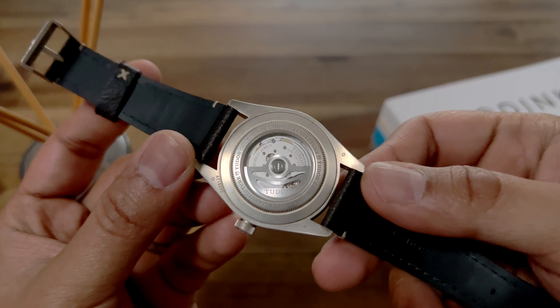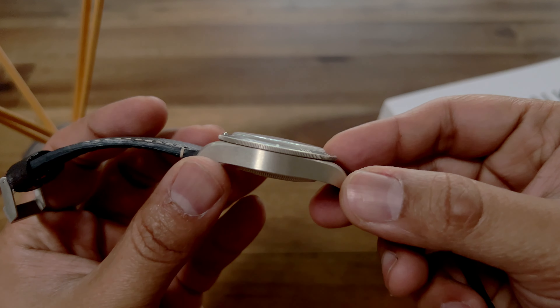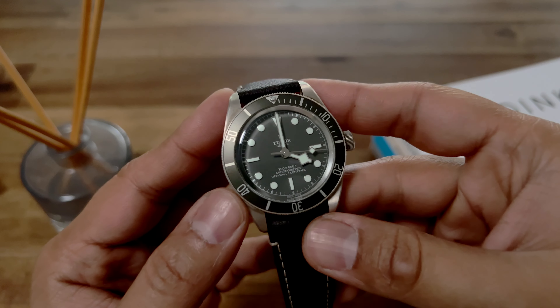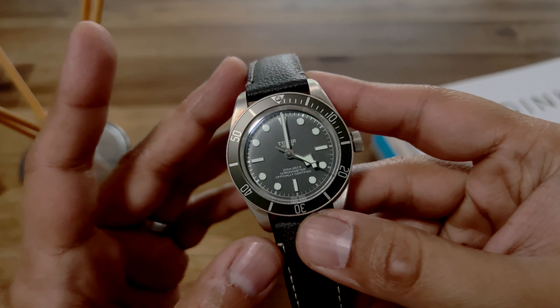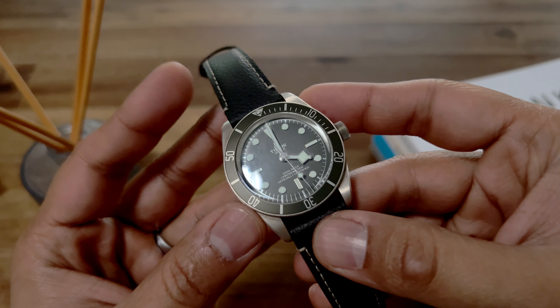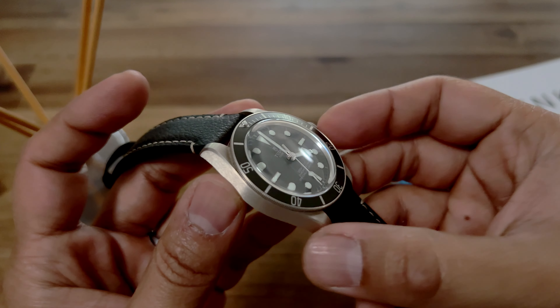This is the Tudor Black Bay 58 925 and I bought this watch around Christmas last year. When I purchased it, because this watch is made out of silver, it had a nice silvery glow from the silver itself on the case. It looked beautiful, it was pristine — there were no marks or anything on the watch case.